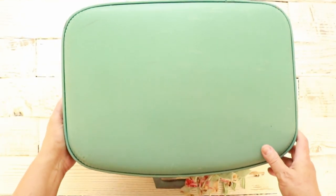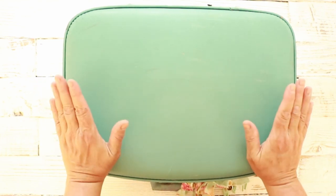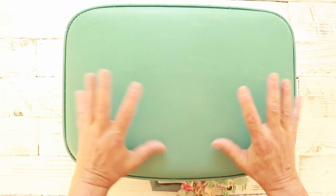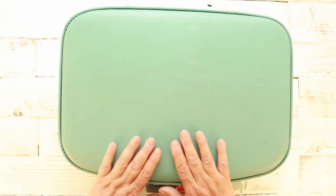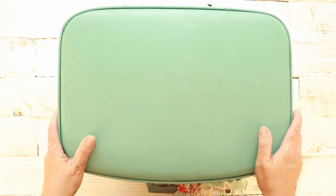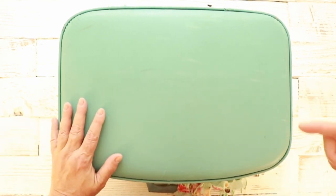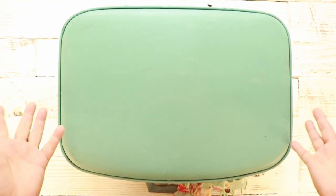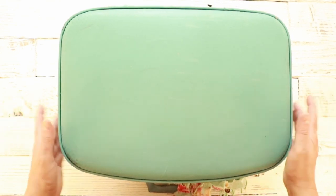I didn't put a seal coat or anything, I just left it like that. The inside was really nasty so I put some baking soda for like a month just to extract some of the smells, and then I lined it all up with fabric. That was a little bit of a challenge but once I figured it out and got the ball rolling it was fine. I try to match it to the outside just for fun, plus I love anything I can put fabric to.